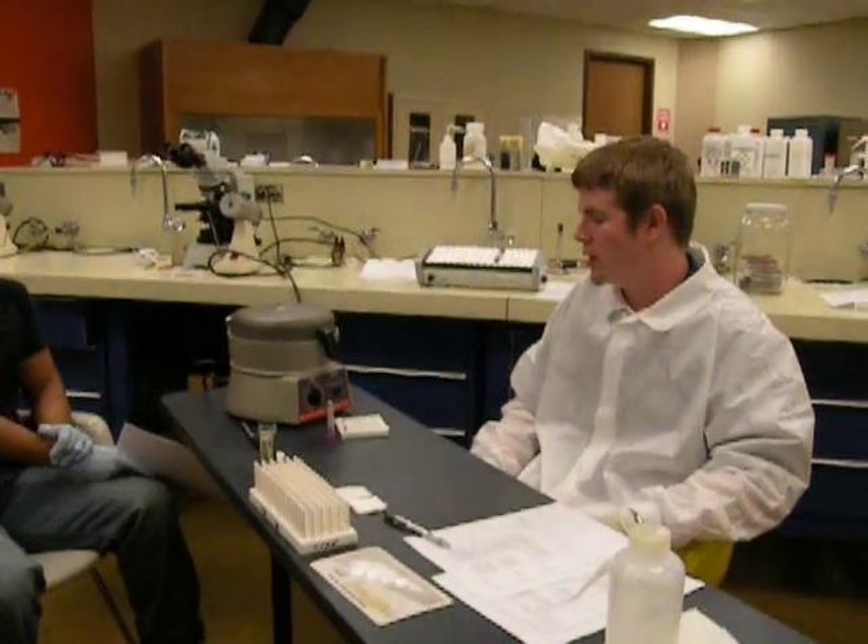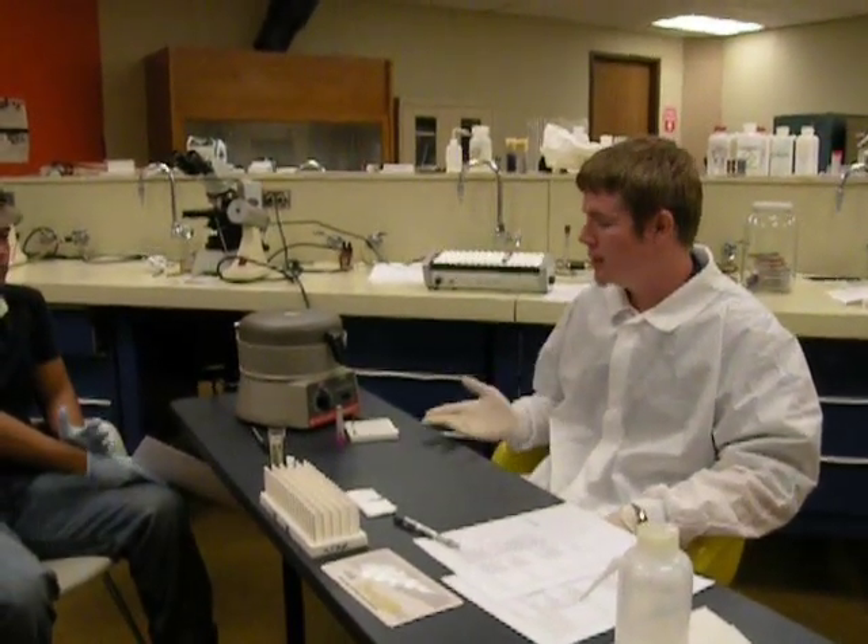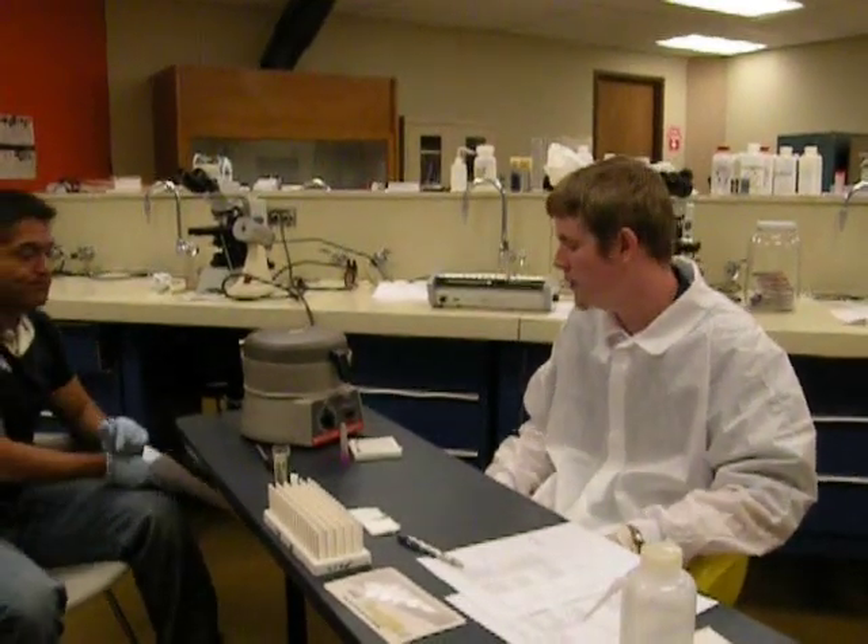Hi, my name is Brent Mason, and today I'm going to discuss with you how to perform a Spun Hematocrit. Today I will be showing the equipment needed to perform a Spun Hematocrit, the techniques used, and how to read the results once the Spun Hematocrit is complete.